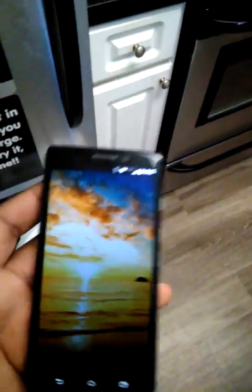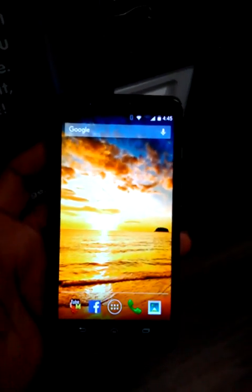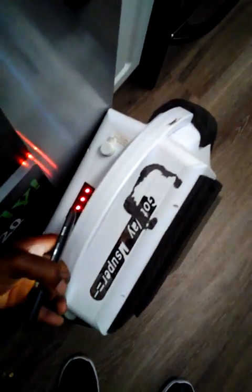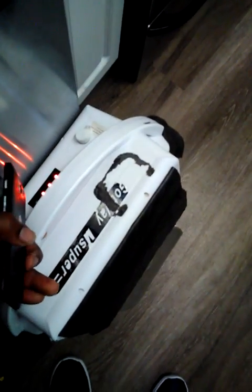I've got my trusty Android device right here. First thing you want to do is turn on the wheel, so I'm gonna locate the power button. Sometimes they don't balance right away — self-balance can take a moment.